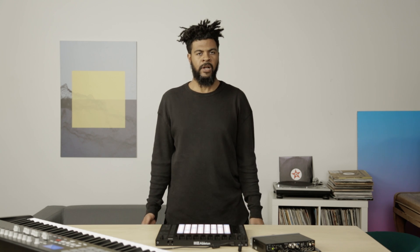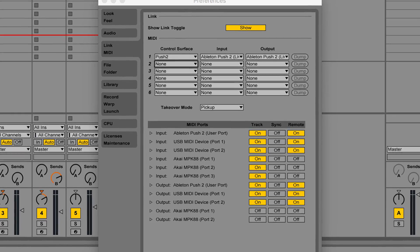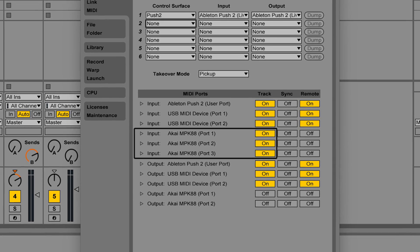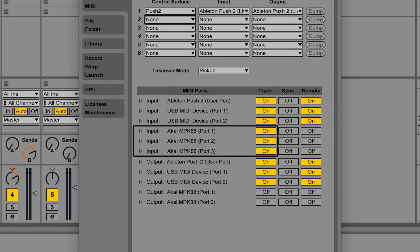In this video, let's take a look at the advantages of the chromatic note mode and how you can use this to play chords. To do this, I've also attached a MIDI keyboard via USB. Let's just have a quick look at the setup before we get started. If you have a MIDI keyboard and want to follow along, make sure you've connected your keyboard and open the Preferences in Live to make sure it's connected.